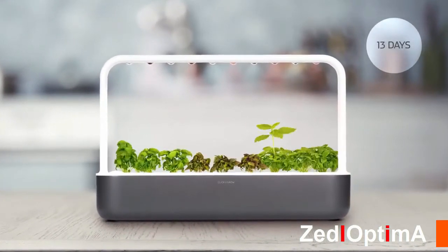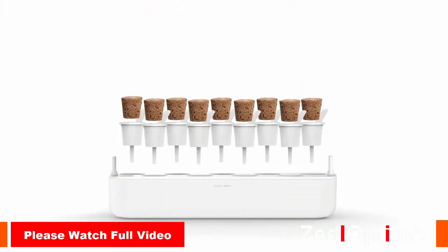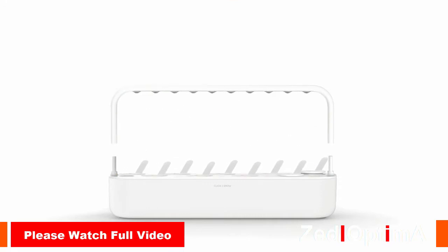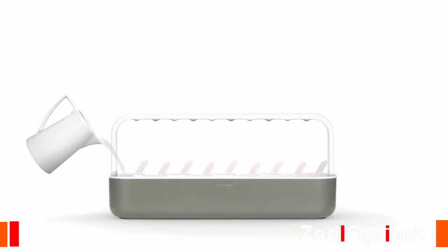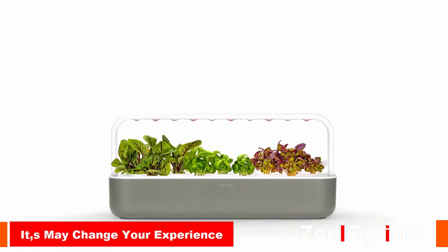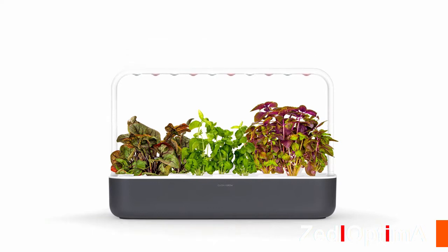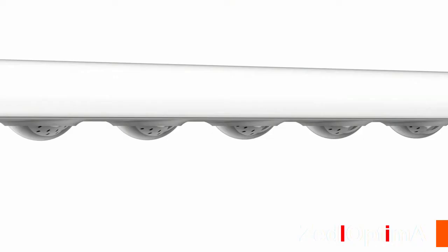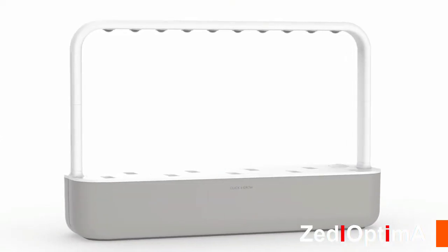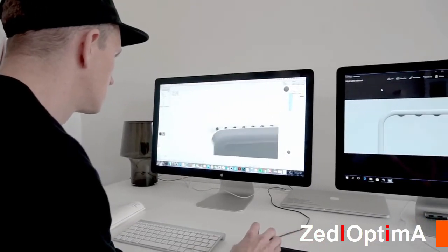Imagine picking tasty tomatoes or nutritious kale straight from your windowsill. All you have to do is plug the Smart Garden in and fill the water tank. The garden takes care of watering and makes sure that your plants get the exact amount of light, nutrients, and oxygen at all times. While designing this garden, we wanted to find that sweet spot between efficiency and simplicity — you can just get it out of the box and start growing food, and that's fun.